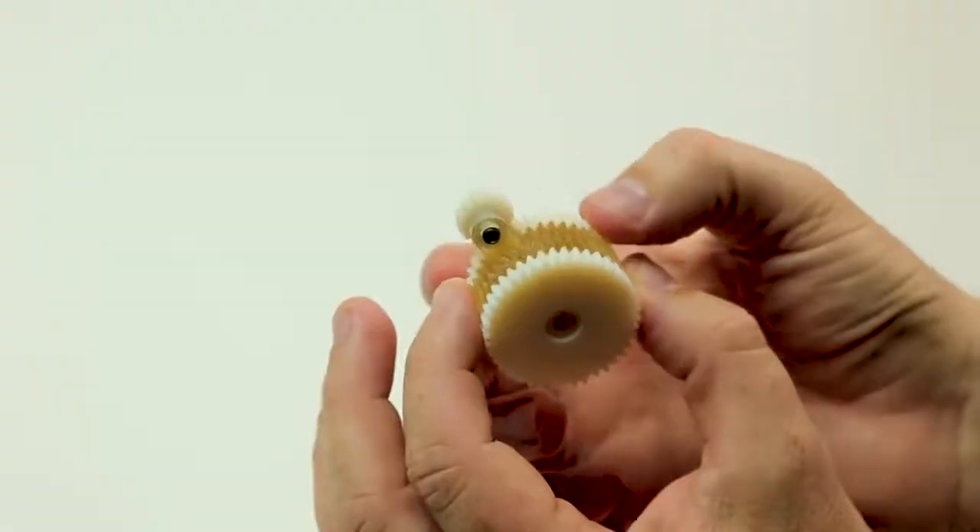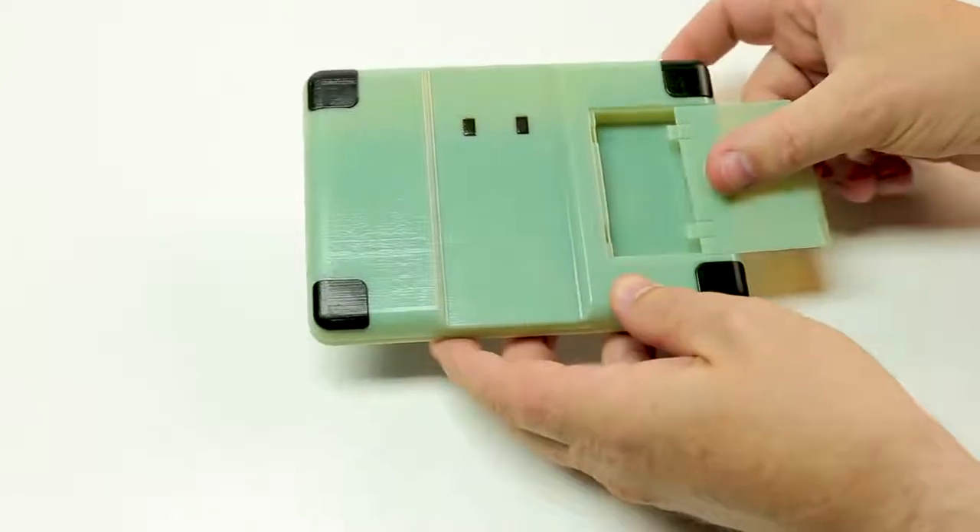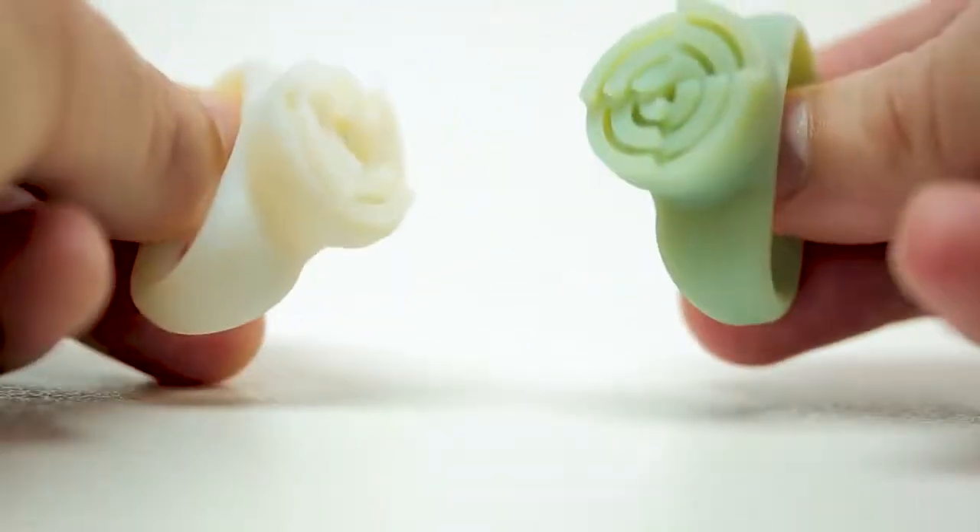Use it to prototype smooth, complex parts featuring metal inserts, snap fits, and precisely fitting mechanical connections.